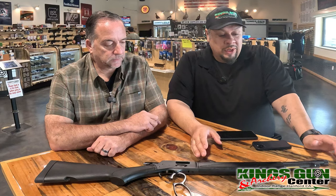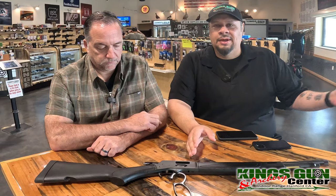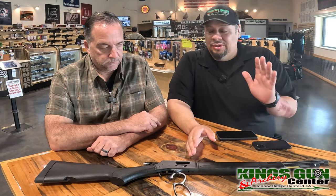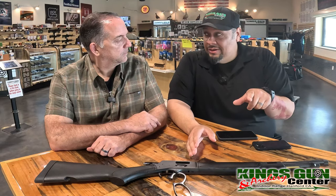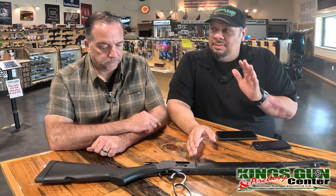I've been wanting one specifically in .357 to match a revolver I have in .357 — it just makes sense for buying ammo. I know everyone's going to argue you should go .44 or bigger, and I'll probably go with the .44 one later, but I really wanted one to pair with my revolver.